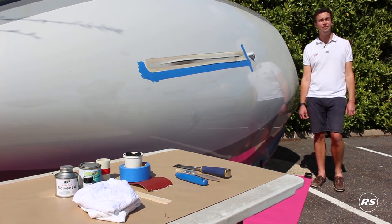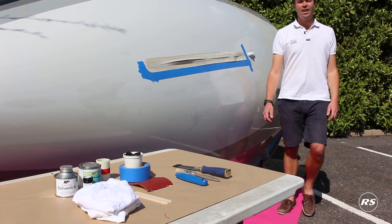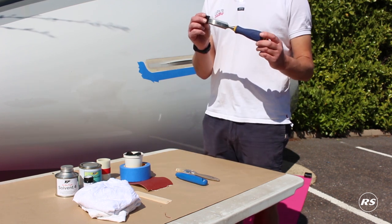Hi guys, this is a how-to video on doing a slot gasket on your RS boat. You're going to need some basic tools and a couple of items to get this done. You're going to need a chisel,